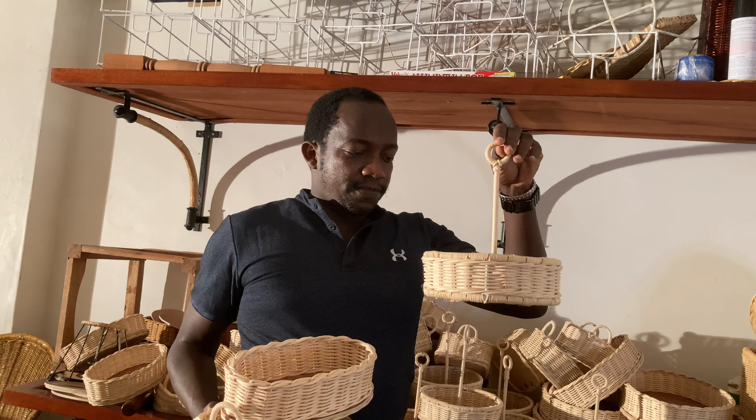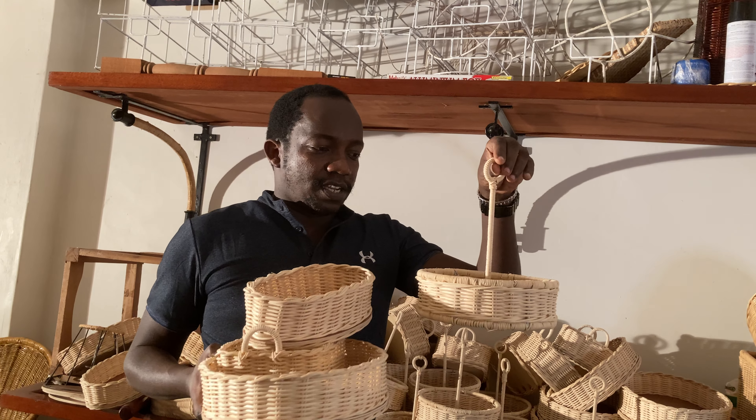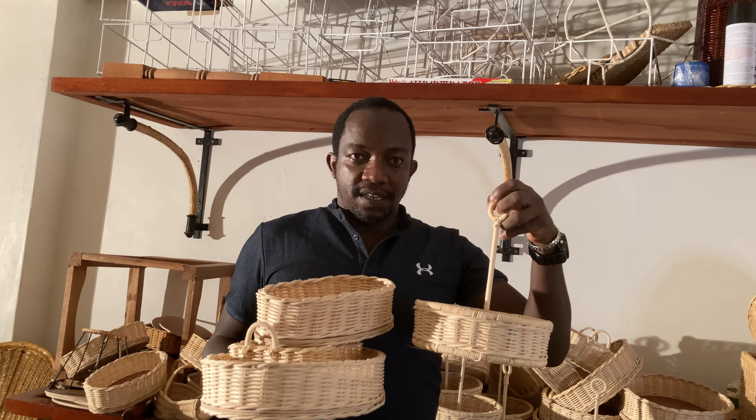Another basket I have here is called a condiment holder. Here you can have tomato sauce, ketchup, Tabasco — for the tables.